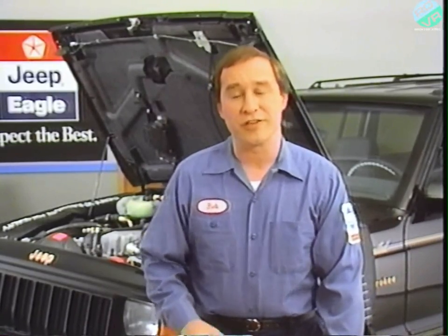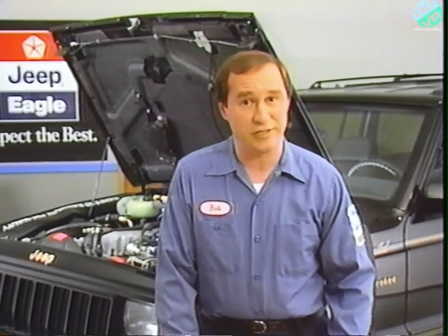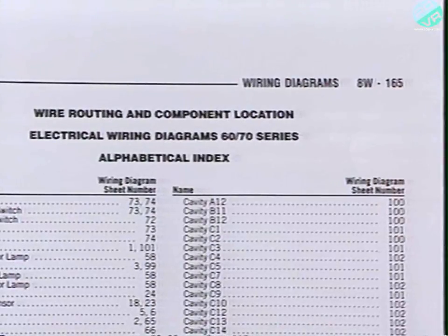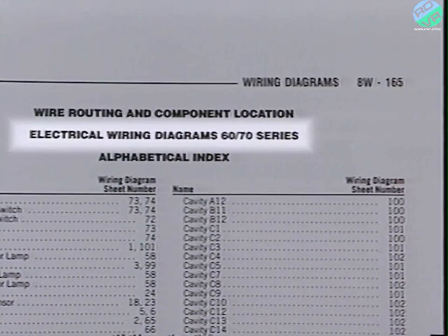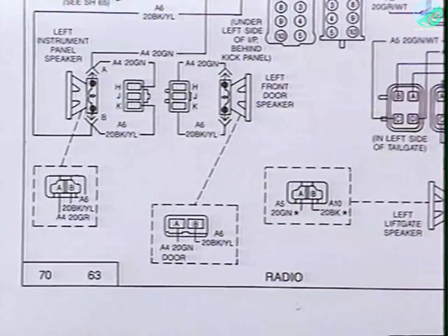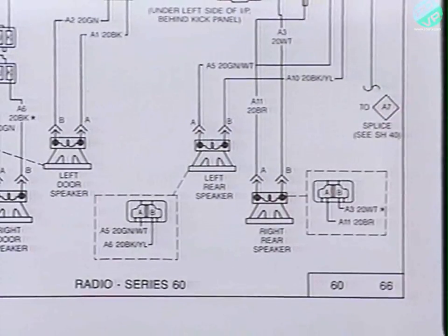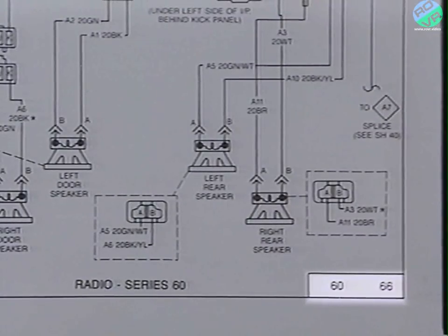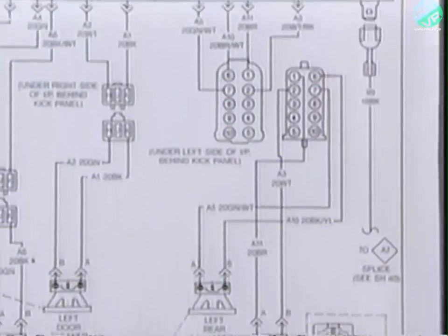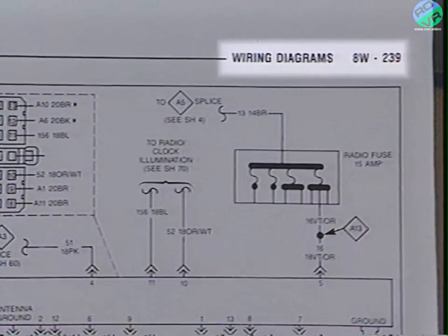For each series, the sheet numbers start over at sheet number one, and there's a separate alphabetical index for each. In this 1989 Jeep manual, 60 and 70 series vehicles are combined, so it's important to notice the series number on each sheet. For example, sheet number 63 contains the radio wiring diagram for the 70 series, while sheet 66 shows the radio wiring diagram for the 60 series. Don't confuse the series and sheet numbers at the bottom of each page with the page numbers at the top.